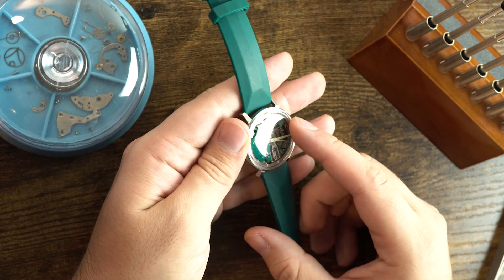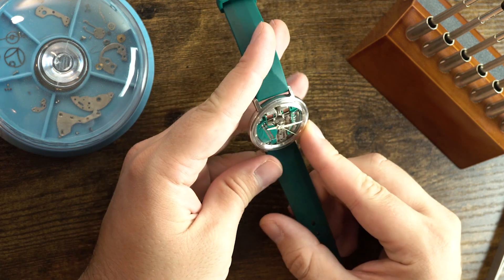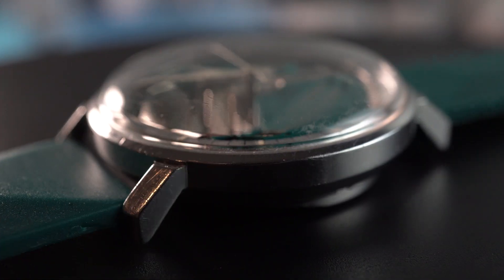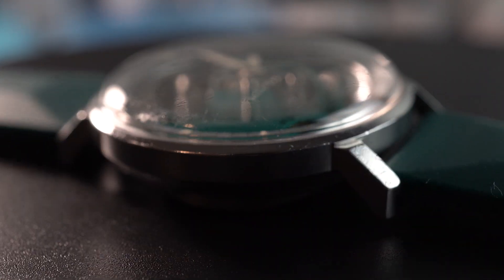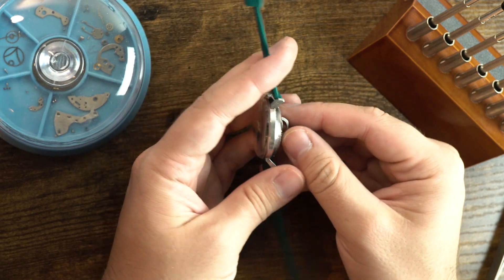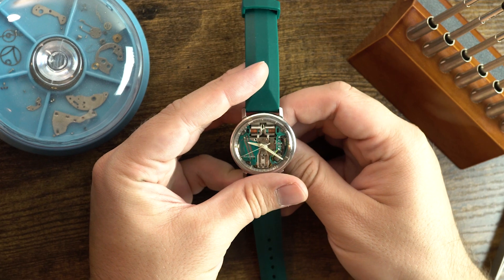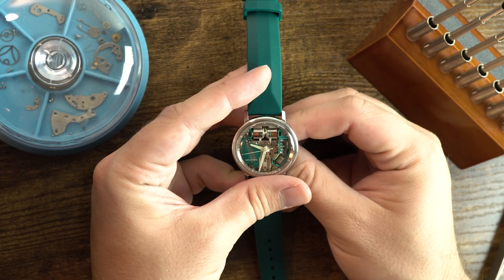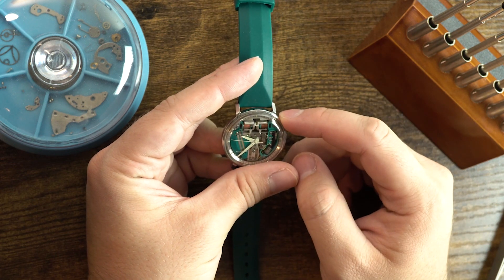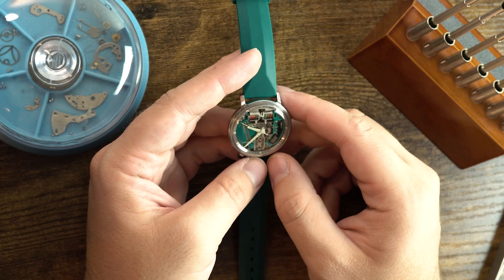One more thing worth noting: there's no crown on either side of the watch. The way you set the time is to flip it over, fit your finger into the little recess on the back, and pull it out. When you rotate it, that moves the hands. The second hand will jump or stop while you're adjusting the hands because you're interfering slightly with the gear train, but then it starts working again just fine.